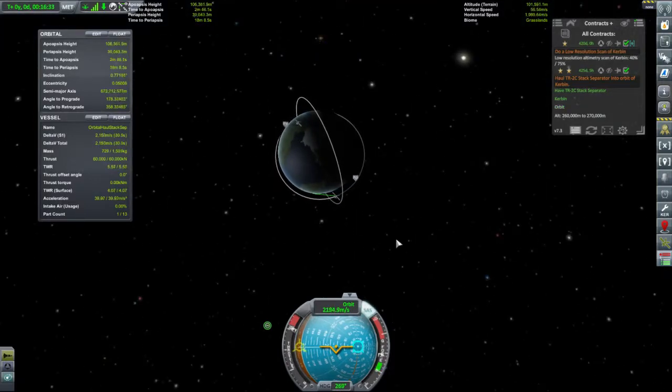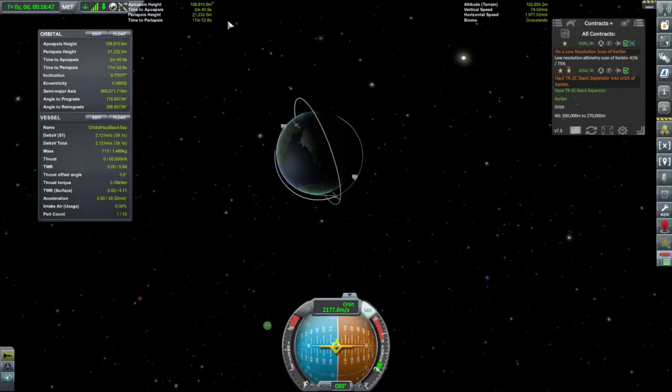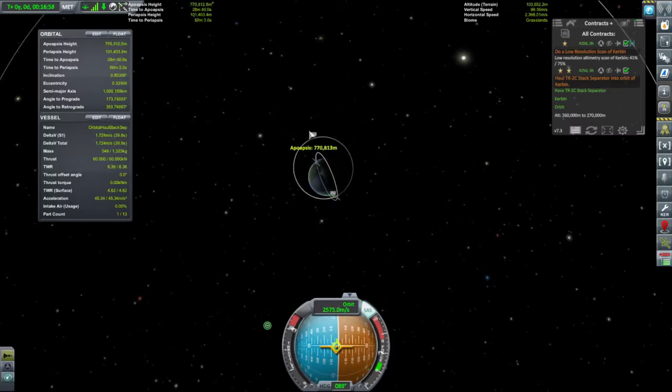Full power! Not so much a check-your-staging moment as a check-your-pointing moment — in this case I was not pointing in an advantageous direction. We are now re-entering — let's undo that. So we are now at our periapsis and we want to see how high we can get that.